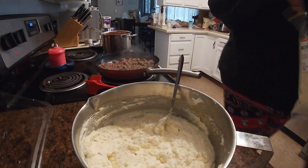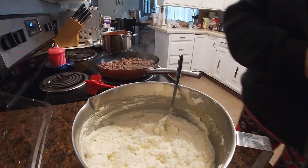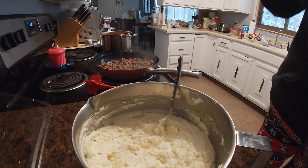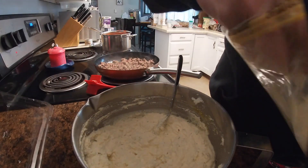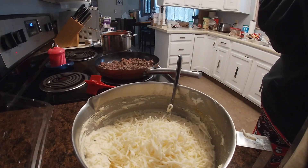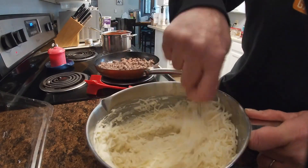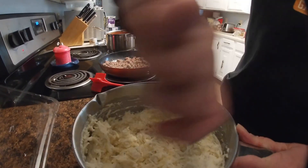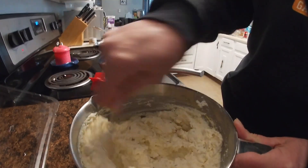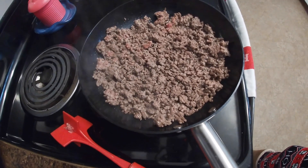Then I'm going to take about a handful of shredded part-skim mozzarella and throw that into the ricotta mix and mix it up. I want to mention — you want to add salt and pepper to the ricotta, but you also want to add parsley. It's all seasoned to taste. Parsley doesn't add a lot of flavor, but it's just nice to have in there.